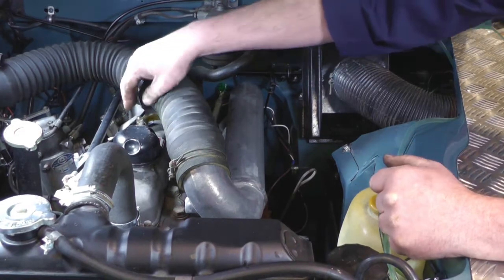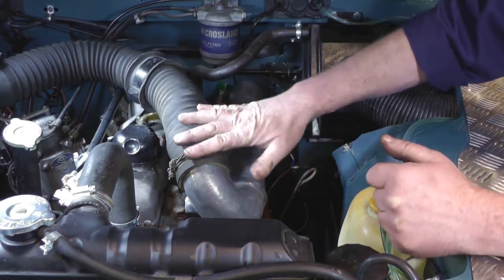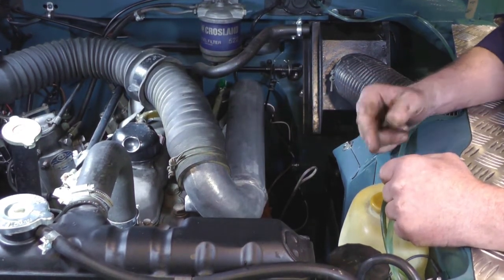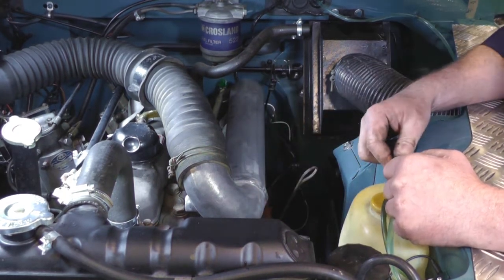That's the rocker cover back on. Reconnect the breather pipe, put the induction pipe back on, tighten it up, and that's it — we're ready to start. Just remember, if you're using a starting handle, take it out. Or if you're using spanners on any other pulleys, make sure you remove them before you try to restart the engine.